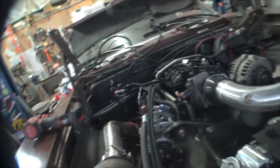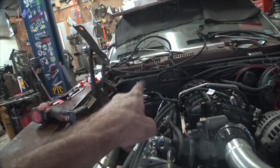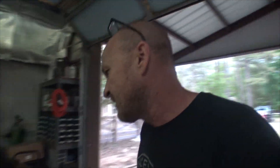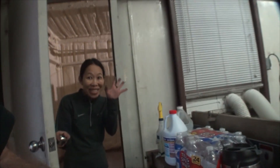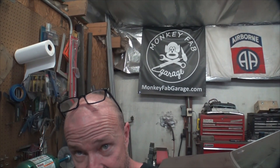We've got the fuel return done, the turbo all locked in place. The transmission cooler lines — I still need a 90-degree fitting to connect them to the actual transmission, but I think it works keeping them up and away from the exhaust pipe. I'm going to call it a night. This is Mike with Monkey Fab — be sure to go to monkeyfabgarage.com and check out all our turbo goodies. Thanks for dropping by and until next time, Mike Monkey Fab signing out.